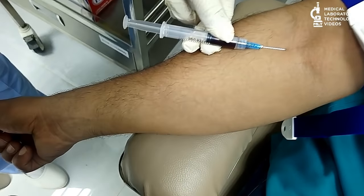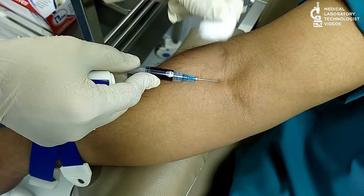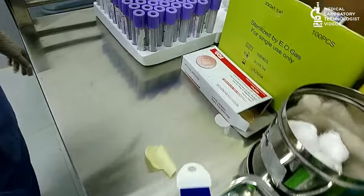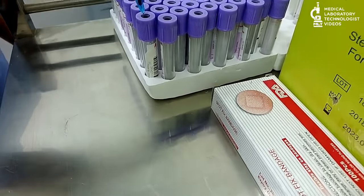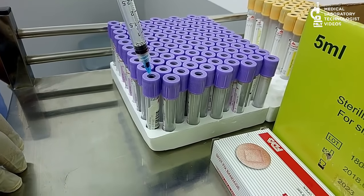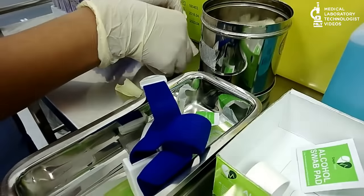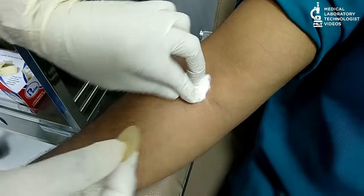Then, withdraw the blood. After that, tell the patient to open his hand and remove the tourniquet. Then, put the cotton in and tell the patient to press for one minute. Then, draw the blood into the bottle. Finally, attach the spot bandage to the patient.